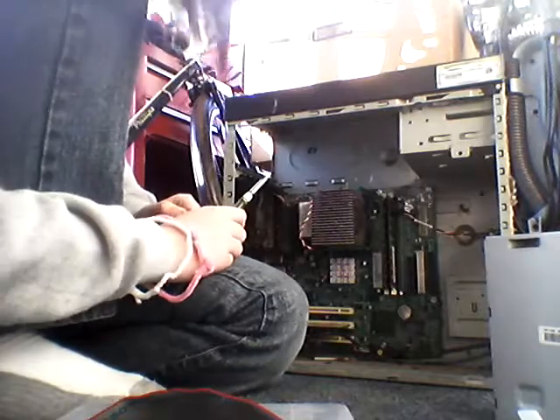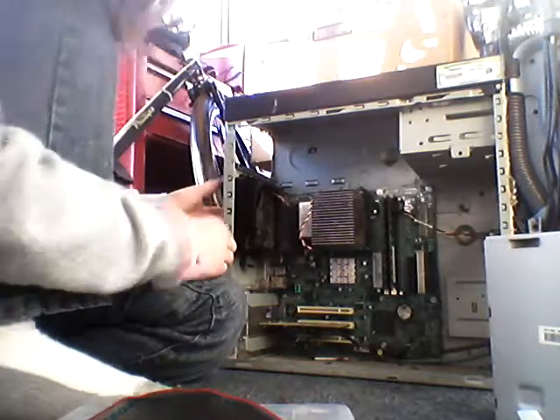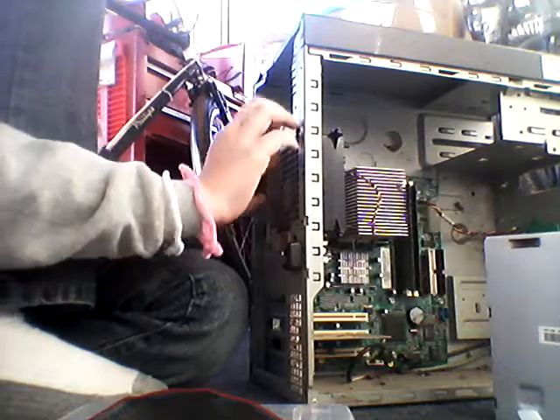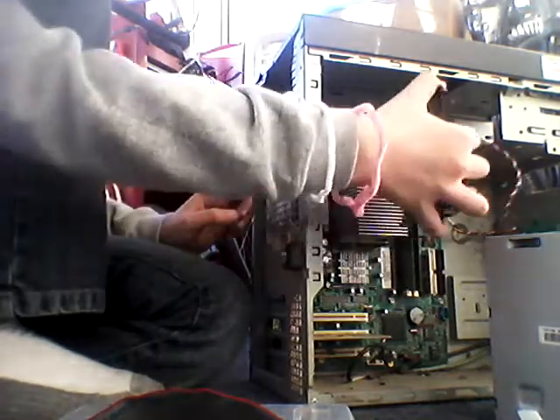All else you've got to do is just take the fan out. All you've got to do is there's these little tabs right here — these little black tabs. Just push them down and the thing pops right out.